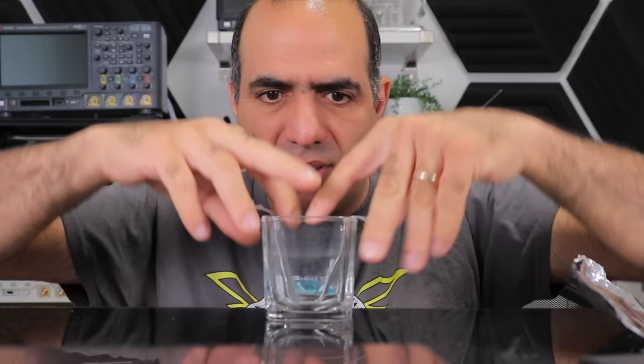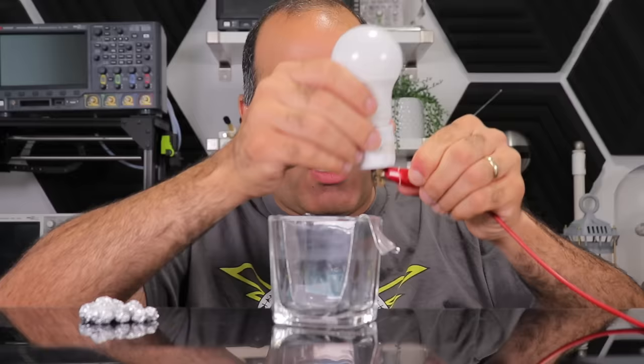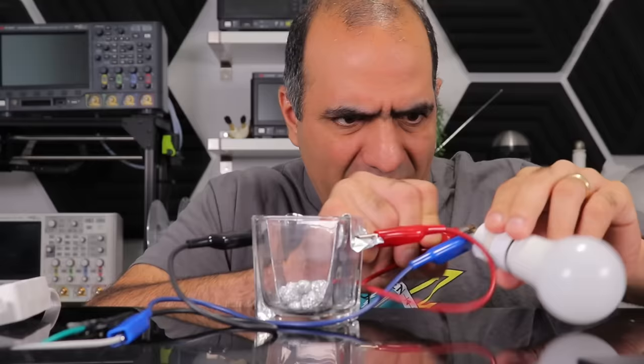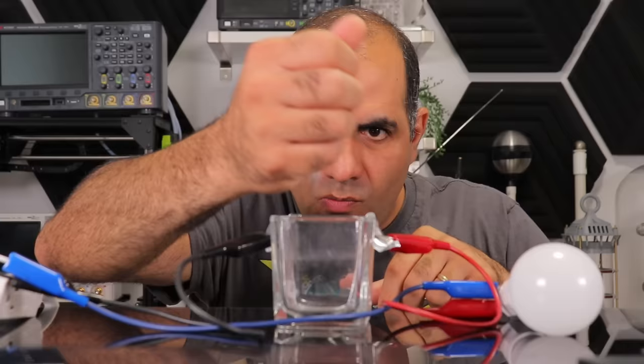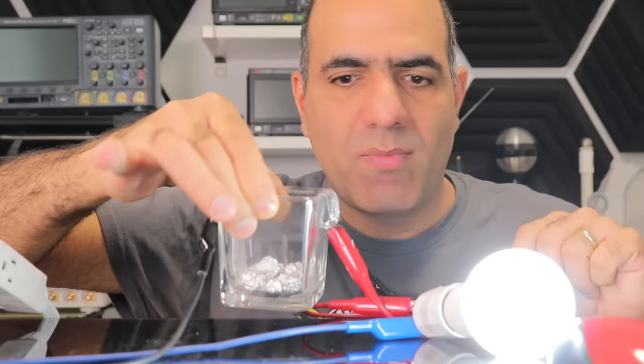Let's take a glass container and tape two aluminum electrodes to its sides. Make a bunch of aluminum balls, connect a lamp in series to this coherer switch, connect the power and pour the balls in. Bad connection. Trying again — oh, it's on already. I can't get it to disconnect the balls.